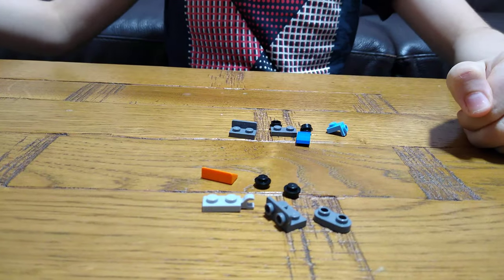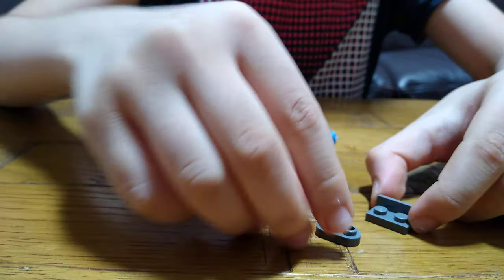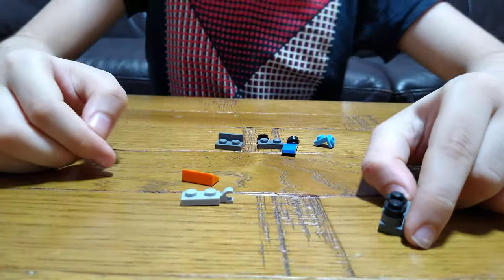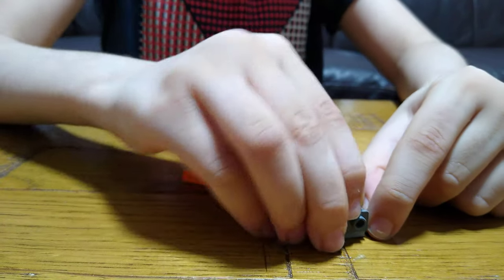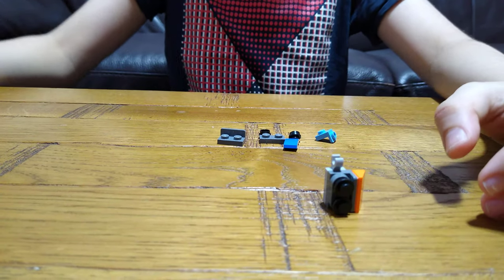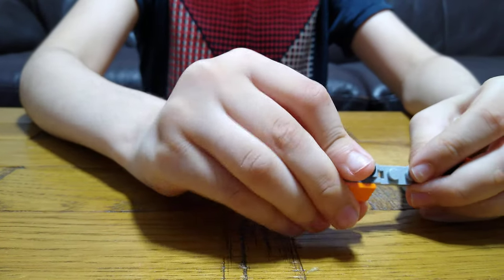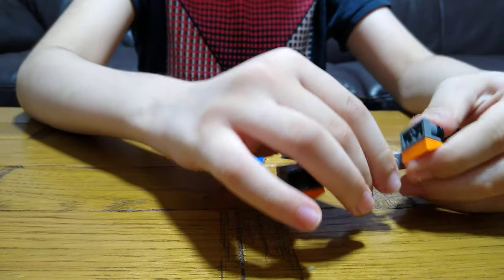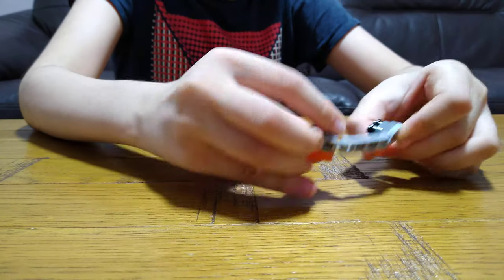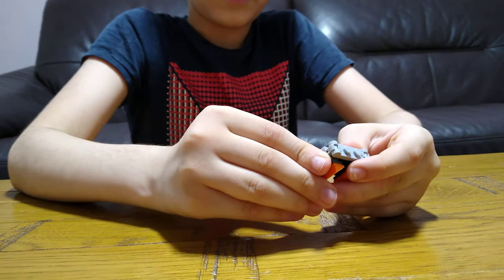First you will need this piece like this, then turn this around, put one of these onto here, and then these two like tires. Get this here, put it on one of these slopes like this — ninja skills, double it. Then you're going to need this, put it here, and then this. You just need to switch it around — I always keep getting left and right mixed up — like this.